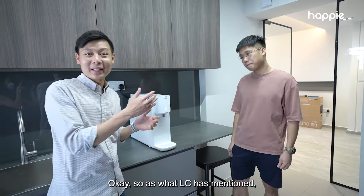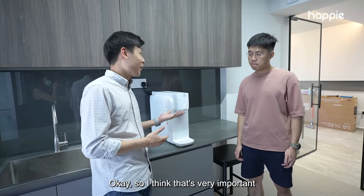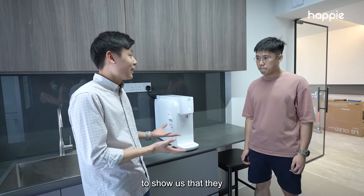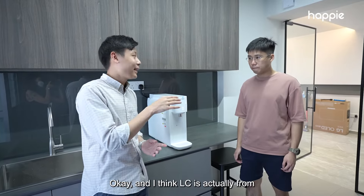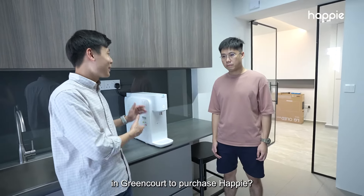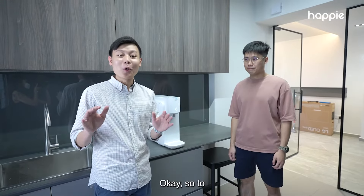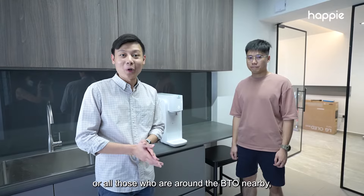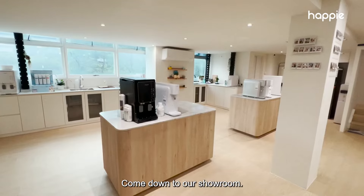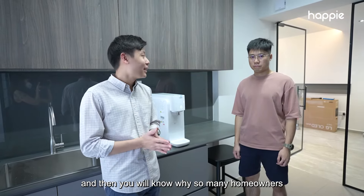Thank you so much. As what LC mentioned, I think why Happy is one of the most popular brands is because of our Google reviews — all our reviews are from real-time customers themselves. After installing, they take a picture to show that they are satisfied with our products and services. LC is actually from Tampines Greencourt's group buy — would you recommend all your neighbours to purchase Happy? Yes, I highly recommend. So to all people living in Tampines Greencourt or around the nearby BTOs, if you haven't checked Happy out, please do make an appointment with us and come down to our showroom. Have a feel and taste of our water purifier and you will know why so many homeowners like LC have chosen us.